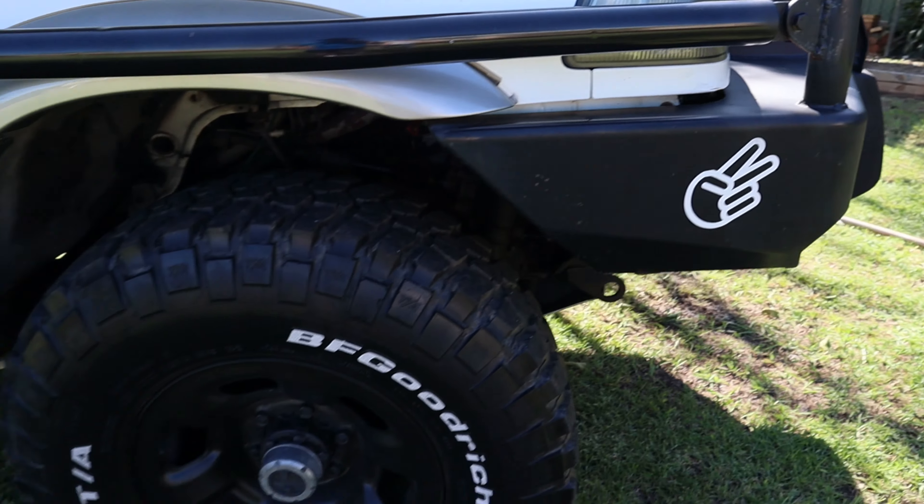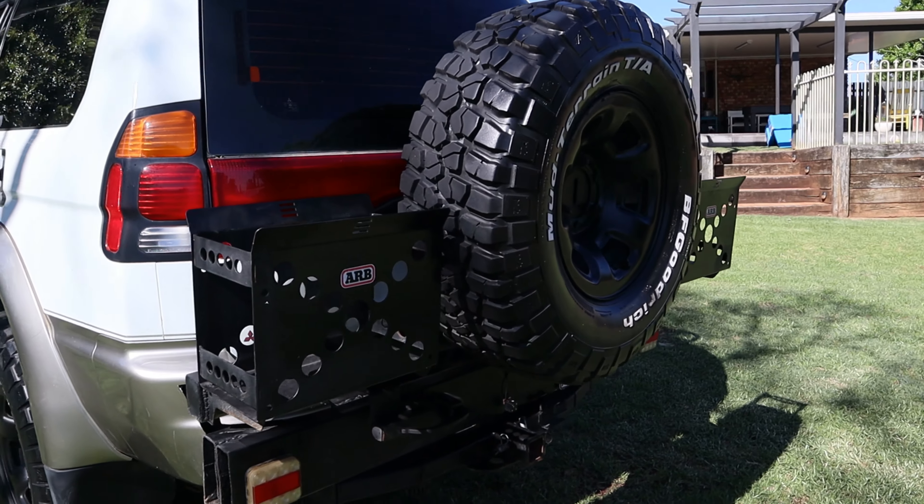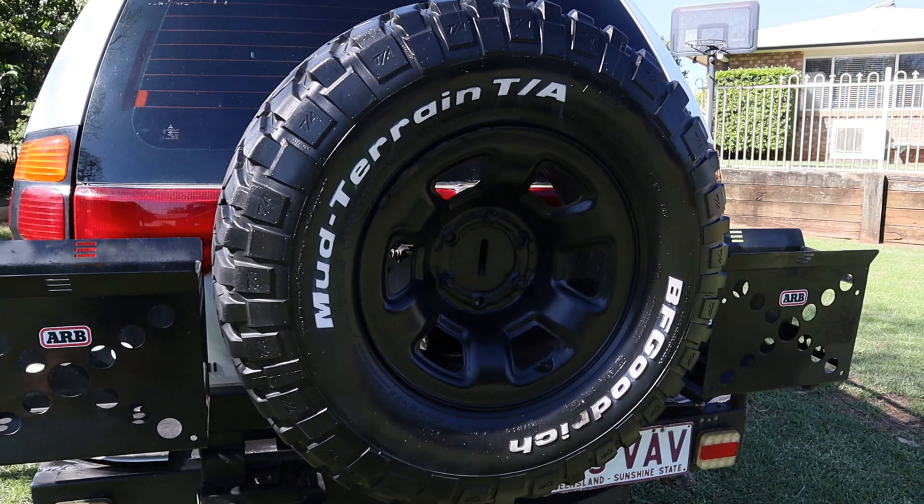Come around the back — got an ARB rear bar. And yeah, it's pretty good.